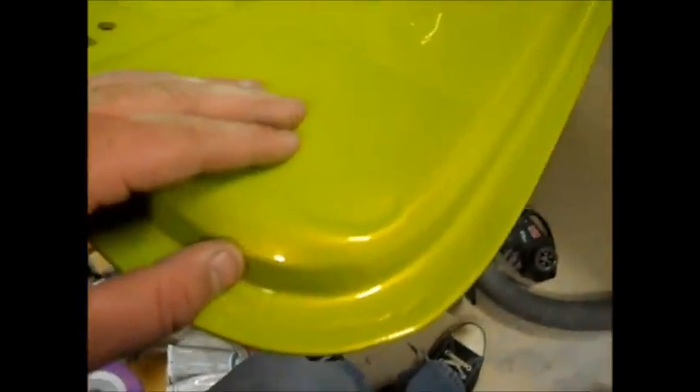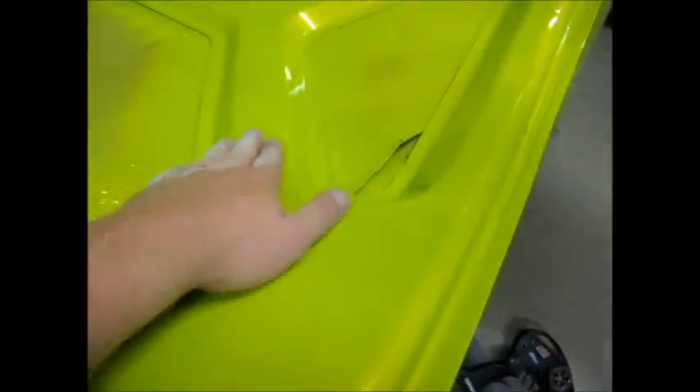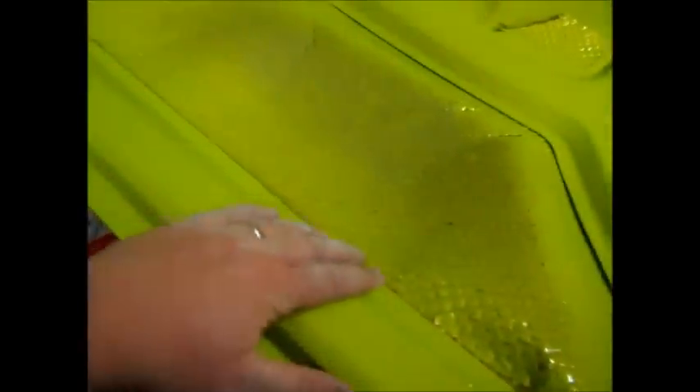I'm really happy with the color - really, really happy with the color. There's some pearl right around there. It's real smooth - it's a lot smoother than I thought it would be. It's just awesome.